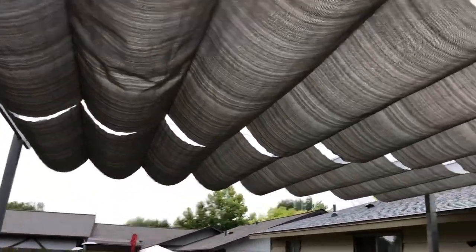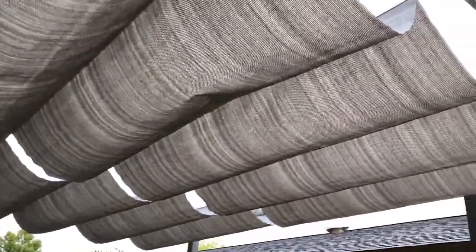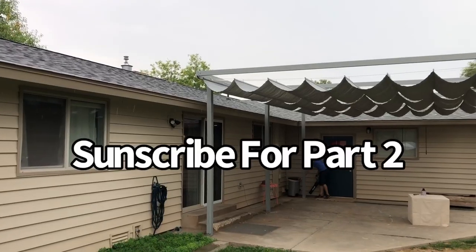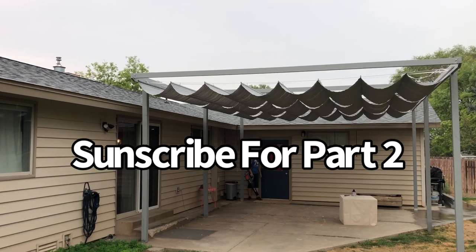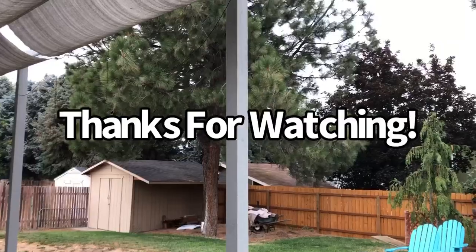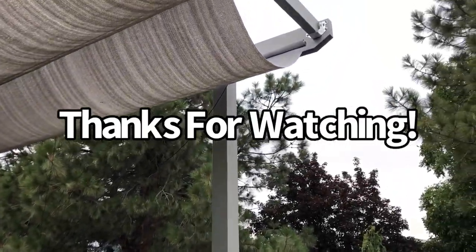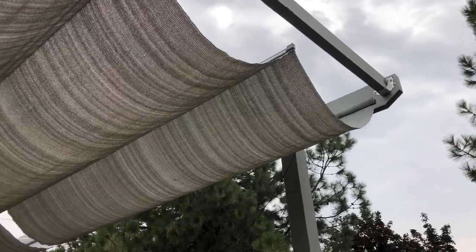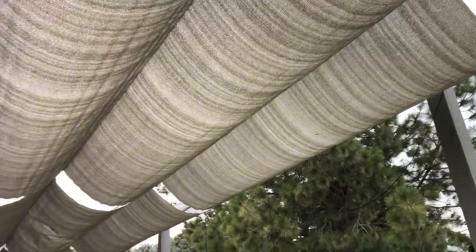All in all, a couple of days of work, about $1,000 in material. Are we happy with how it turned out? I think so. And my battery just died - well, I have other batteries, I just have to switch them.